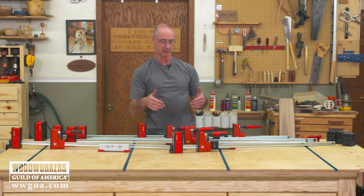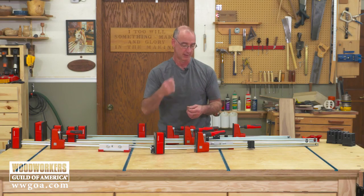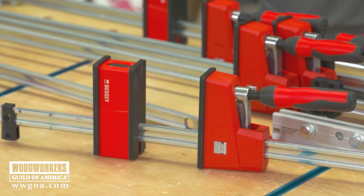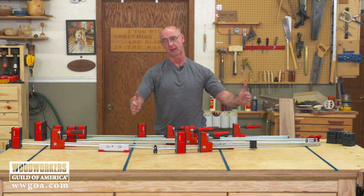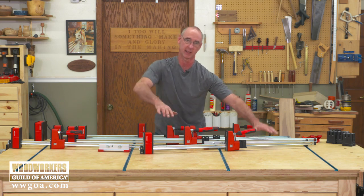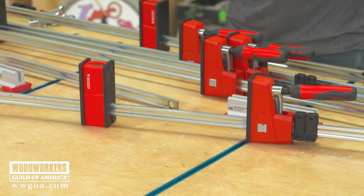On a lot of parallel jaw clamps, you find that one jaw is movable — we need that so we can adjust it for size — and then the other jaw is fixed. Another cool thing they did here is they made it so that with the push of a button, the fixed jaw can also be moved. What I like about that is I get into scenarios on my bench where, if it's a longer clamp and one end is fixed, I have so much bar sticking out that it gets hard to work with. So you can keep everything balanced by always working in the center of the bar.